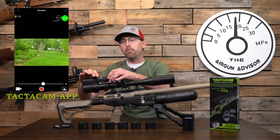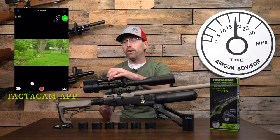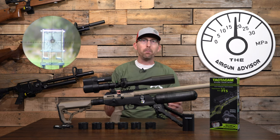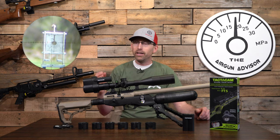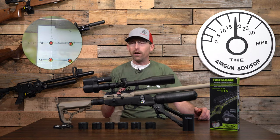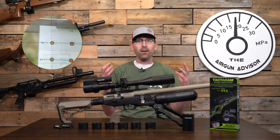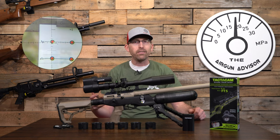One of the cool features is one-touch record — you just push the top button and as soon as the camera turns on, it starts recording instantly. You can adjust it to require two taps so you can turn it on and then start recording, but it really allows you to have no fiddling with menus. As soon as you put it up, it's ready to go — great for competitions, hunts, or any situation where your quarry comes up in front of you quickly.